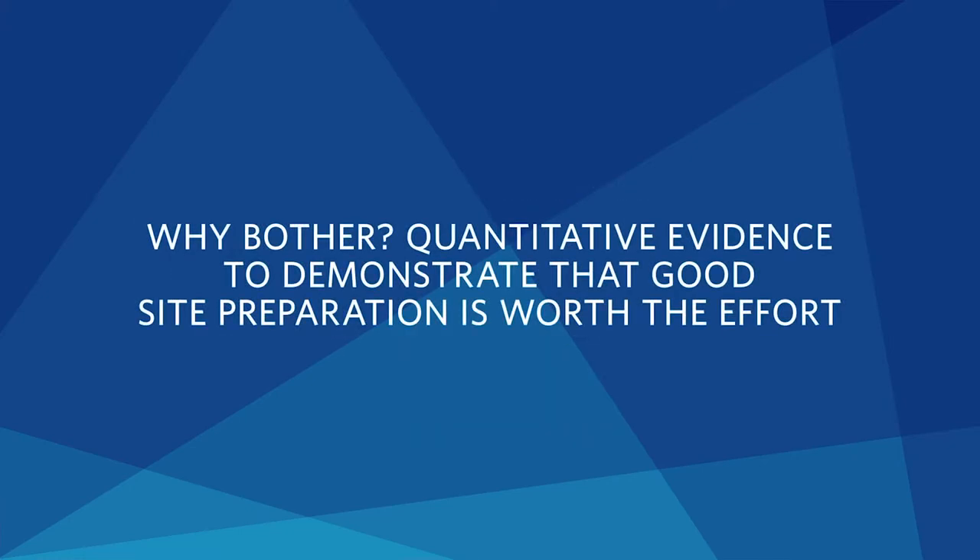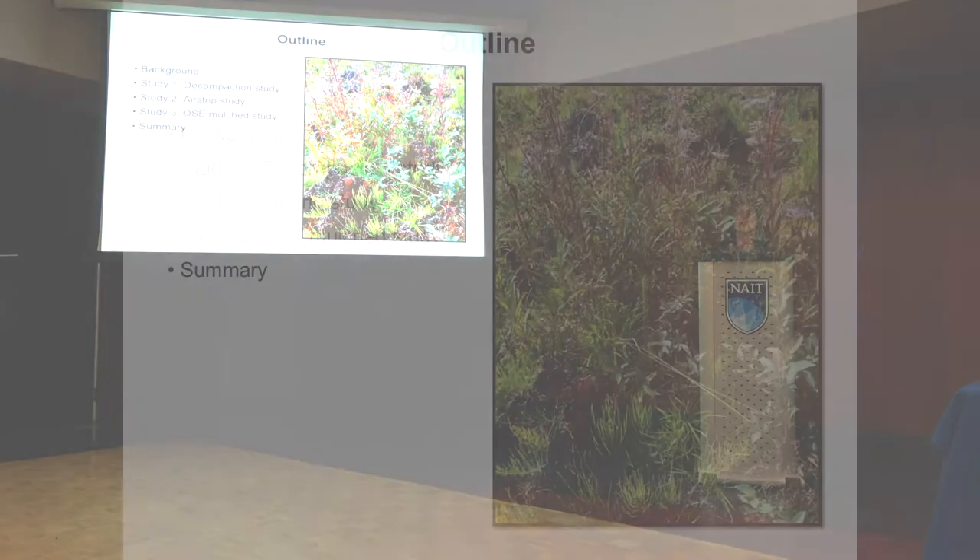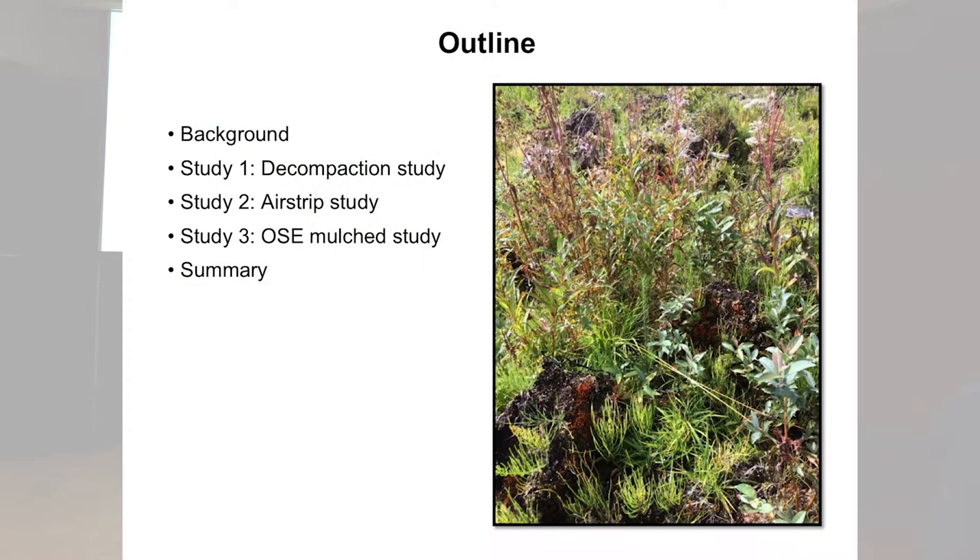This is what I plan on covering in the next 25 minutes. A little bit of background and context, I'm going to show some examples — very quick overviews. I'm not going to go into a lot of detail in any one of these, but what I want to demonstrate is that we see a similar pattern: site preparation does matter and it is impacting how these forests are redeveloping.